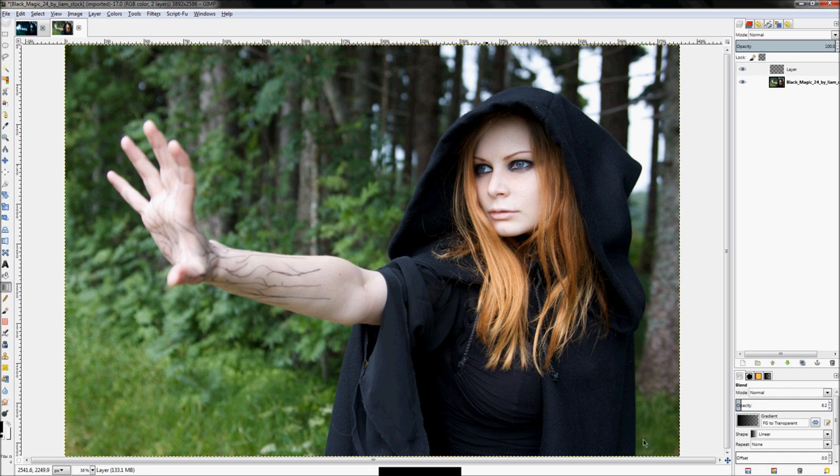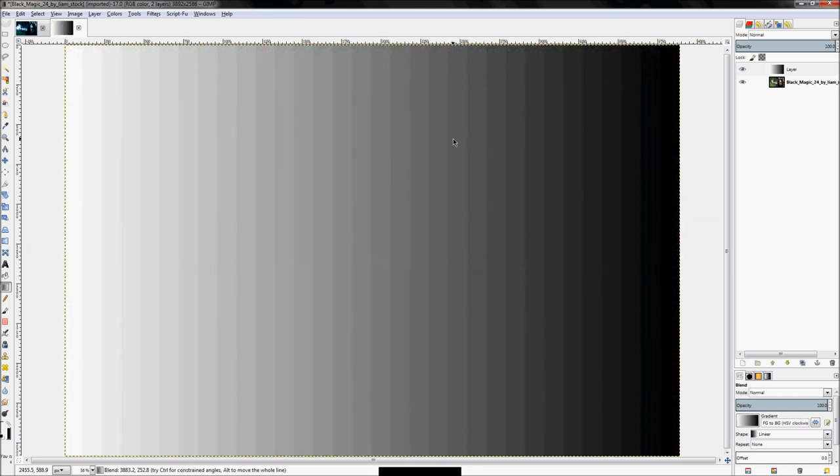Click on the Blend tool and set it to Foreground to Background. Switch so your foreground color is white and your background color is black. Then drag a gradient all the way across the width of the image. Make sure your settings are right so your opacity does what it's supposed to do. You should end up with something like this.